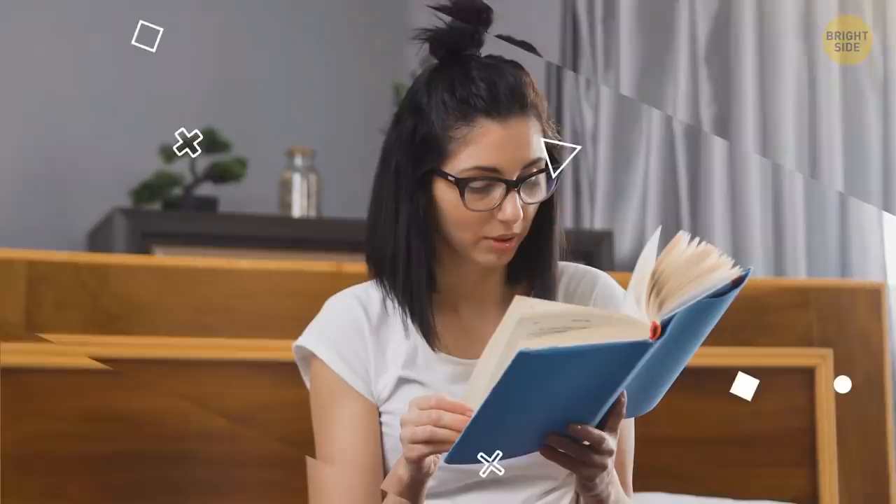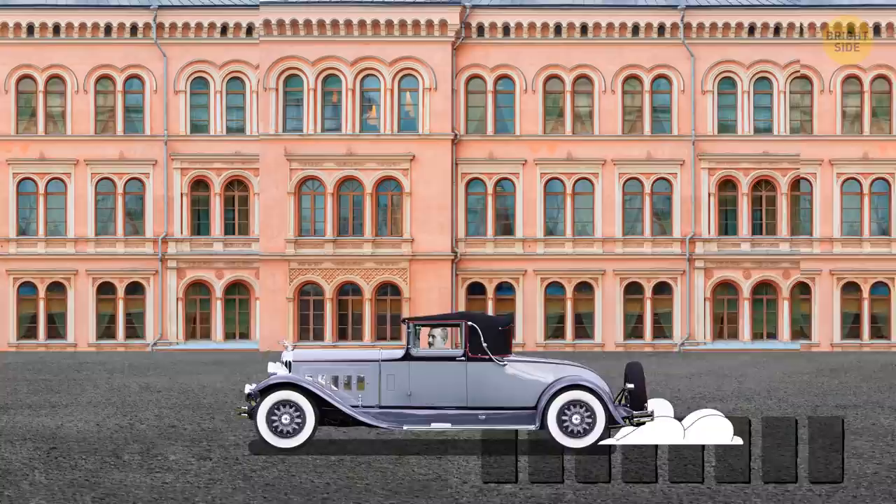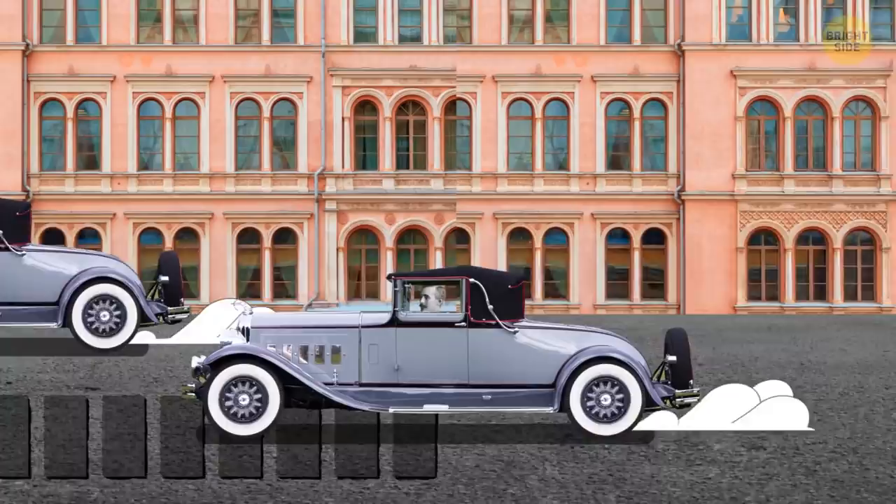The rumble strips on the side of the road are supposed to wake up sleepy drivers who start to doze off behind the wheel. When your tires drift off onto these strips, the noise and vibration work like an alarm clock.